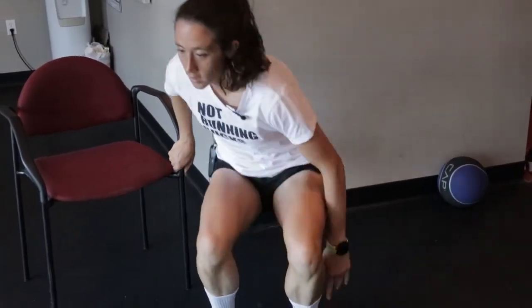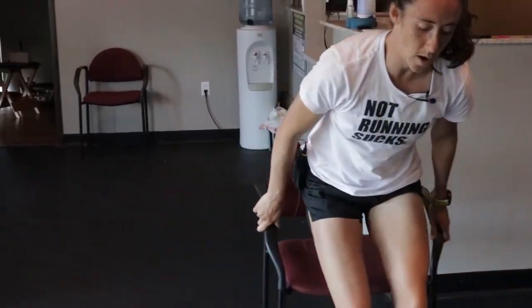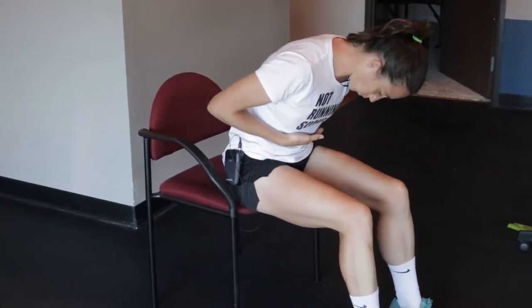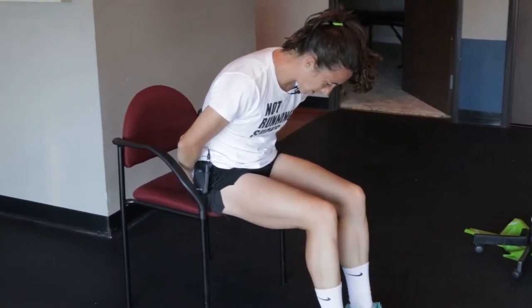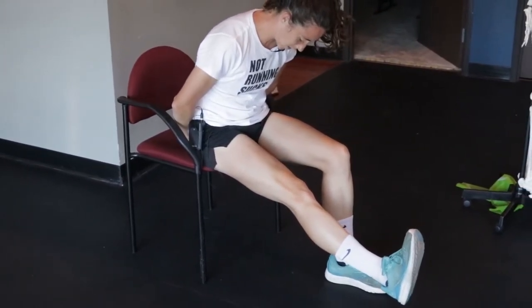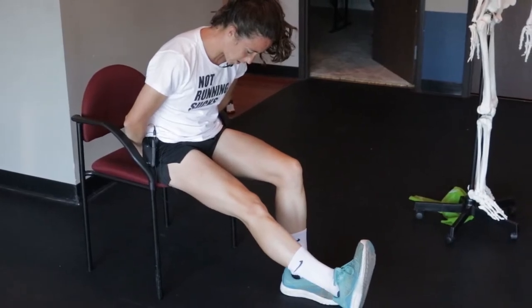We can also do a test using a chair. Put your hands behind your back, scoot to the very edge of the chair with your sit bones, and bend forward over your ribs. Then straighten your leg and knee all the way, and bring your toes up toward your head and lean down.